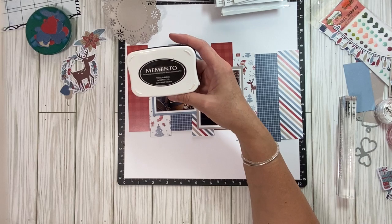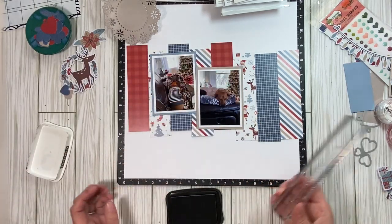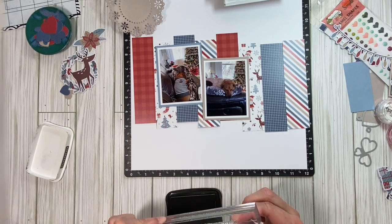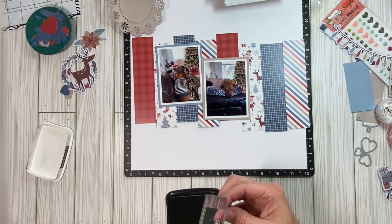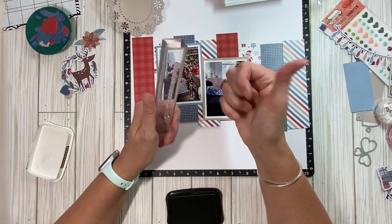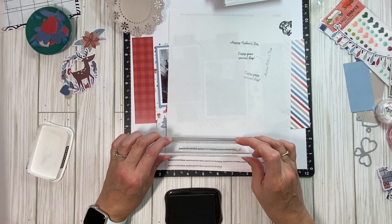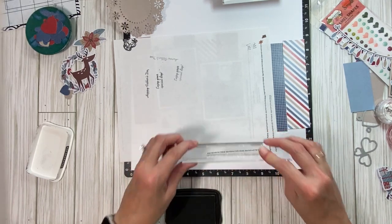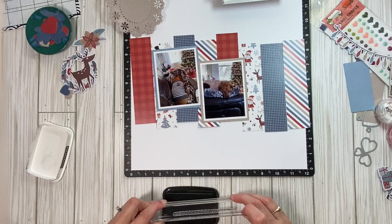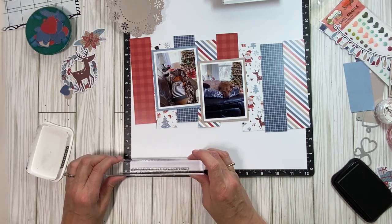I'm going to use my Memento Tuxedo Black. I really think I need to get a refill for this. I've had this for a long time — I guess before Close My Heart came out with Intense Black, and then I stopped using it. But now Close My Heart is not in business anymore. I've been using it and I like it. It cleans off my stamps better. I'm using this stamp block from Close My Heart, and it has a line here that you can follow. Let me stamp one more time on this scratch piece of paper and see how straight it is. It looks like it's 4 inches long — it wasn't quite long enough. I have a 1 by 3½ inch block but it was just not quite long enough.